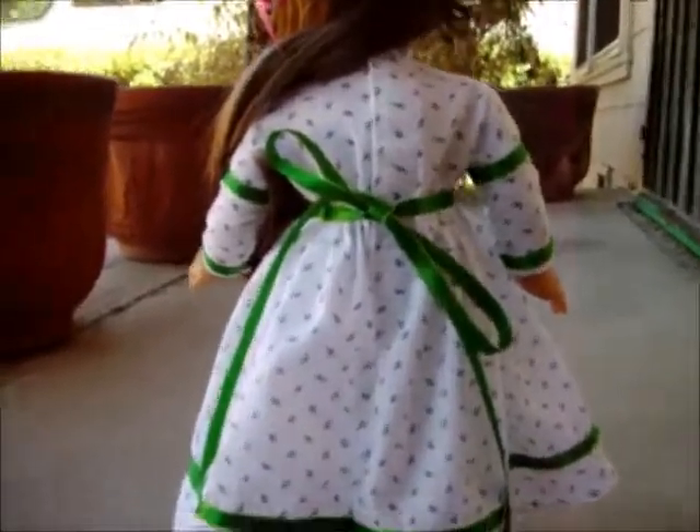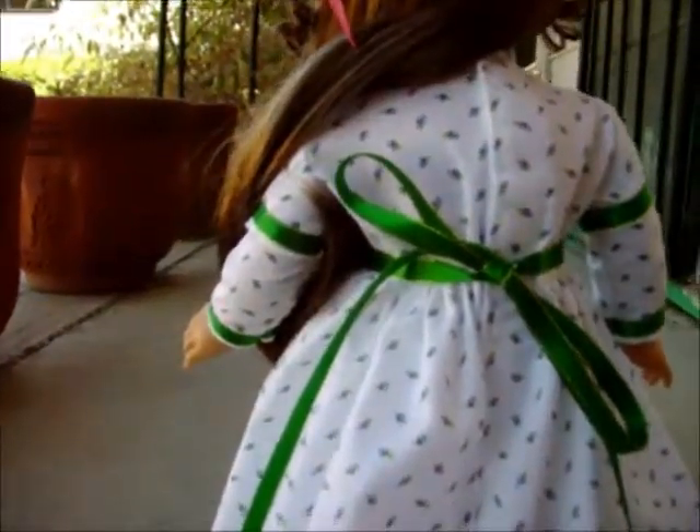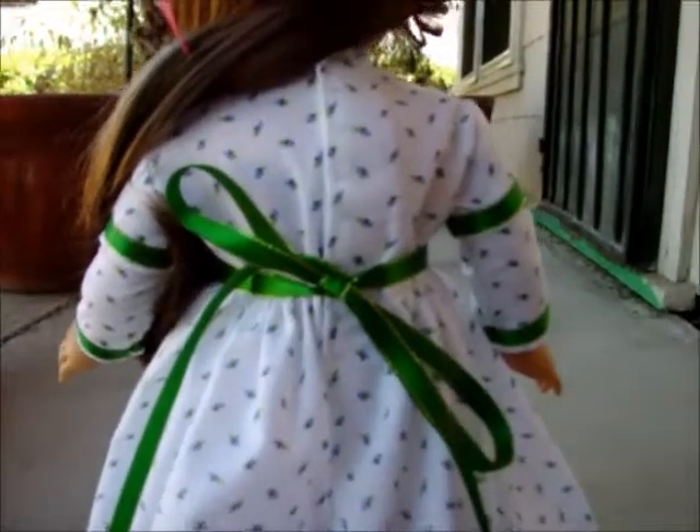Here we have the back. It closes up the back with Velcro. The ribbon goes all the way around — I really like how this ribbon looks. It matches the green on the little purple leaves really well.